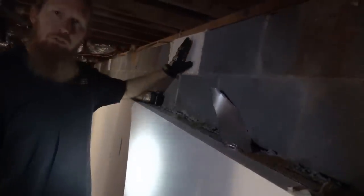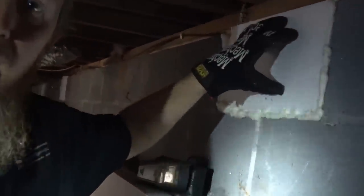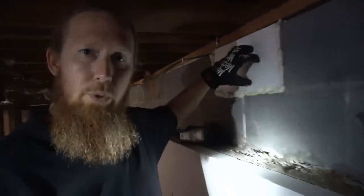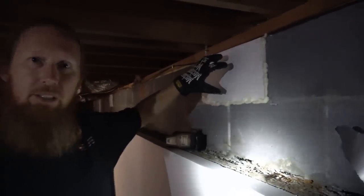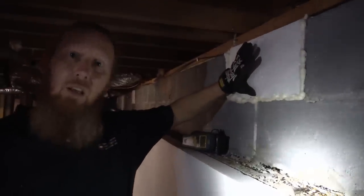We also use the foam board to seal up the vents, putting a little bit of spray foam around it to keep as much humidity out of the crawlspace as we can. Plus, with the borate located inside the foam board, it actually discourages pests and even kills them, so we don't have to worry about pests and termites trying to climb up behind the foam board to get to the wood.